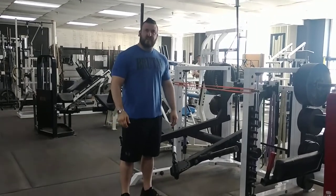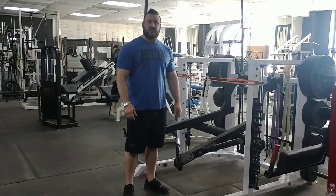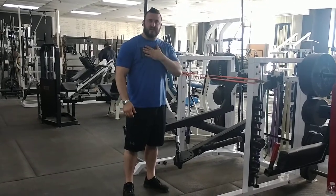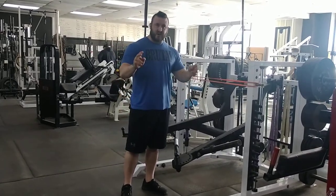Hi, this is Robert Plynyk, owner of Brutal Iron Gym. I want to show a fun combination of exercises that we were using for a client today to work their chest. So on this machine — this is actually from Soranex, it's called a Hurricane.